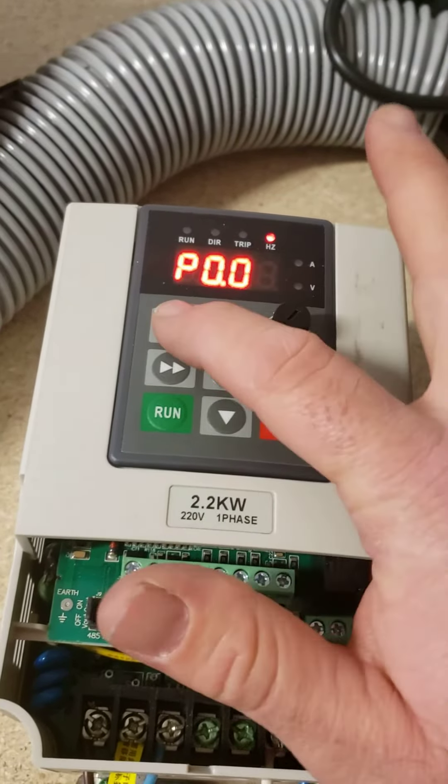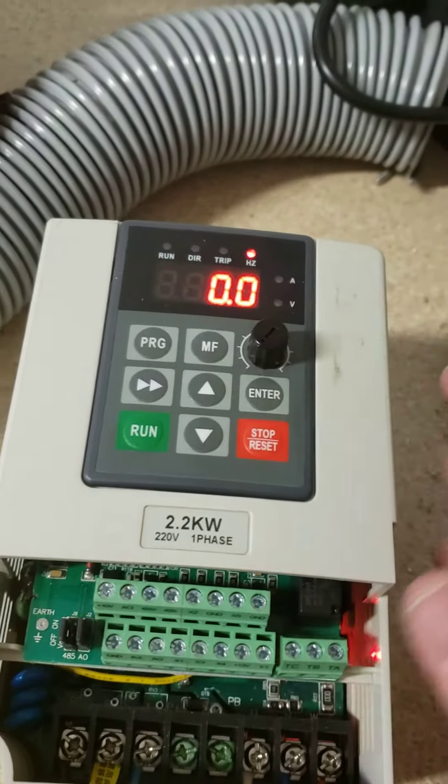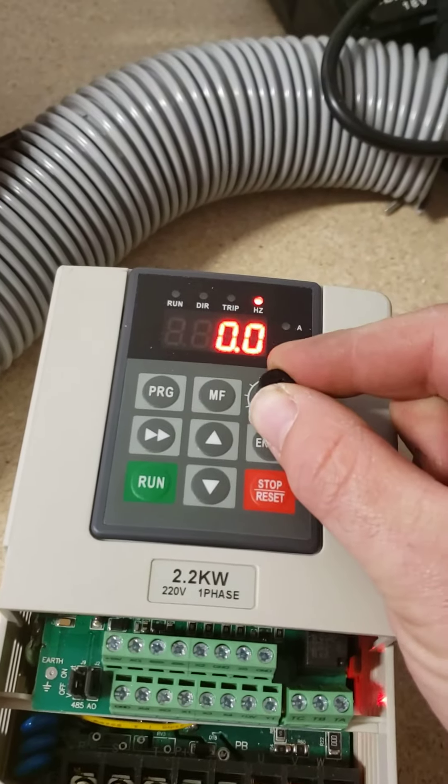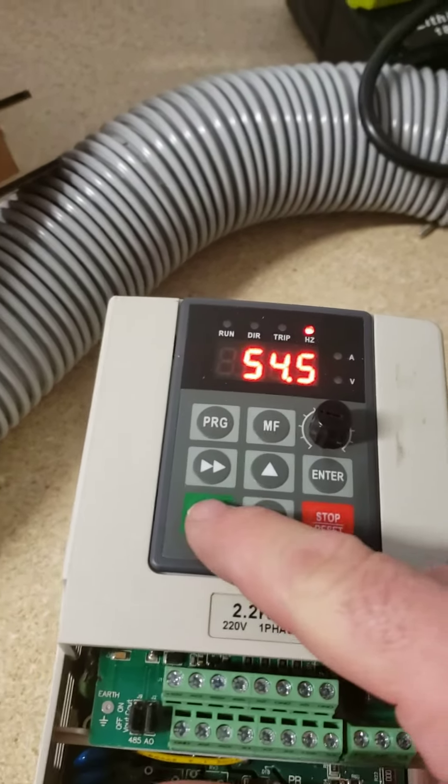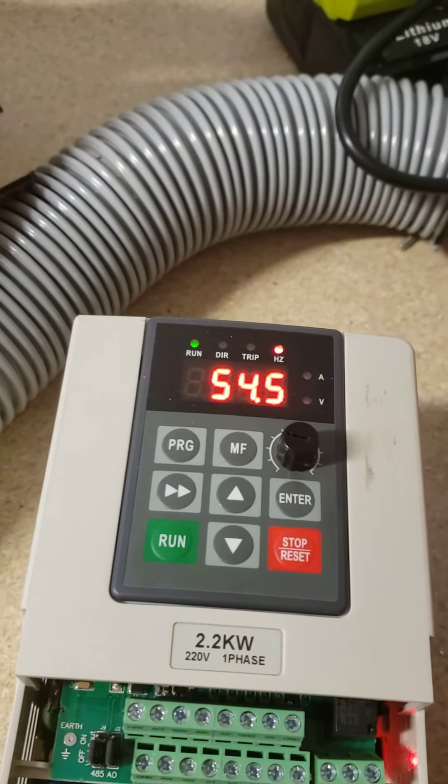Press Enter again, then press Program to go back, and Program again. Now you can see the potentiometer works, and if I press Run the actual run light turns on.